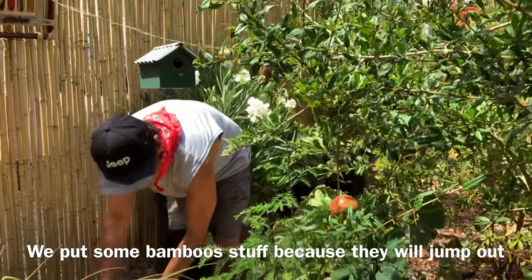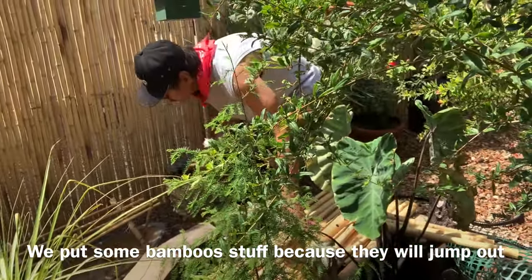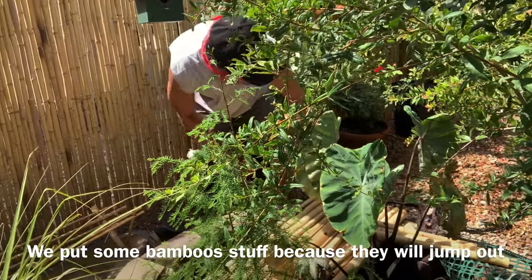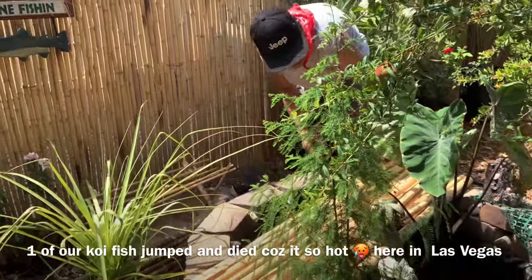Let's put some bamboo on it because they're going to eat it. I'm gonna dye the other one because they're going to eat it too.